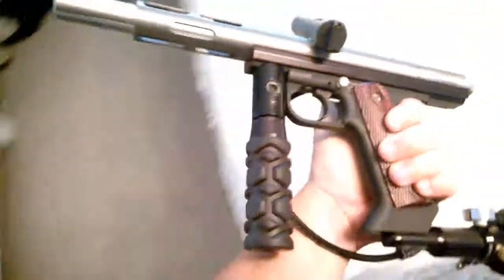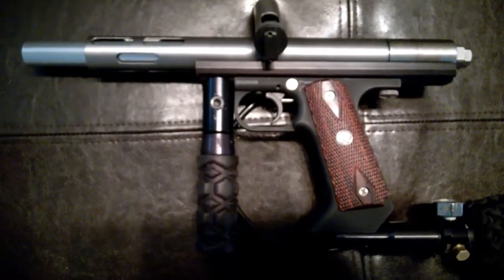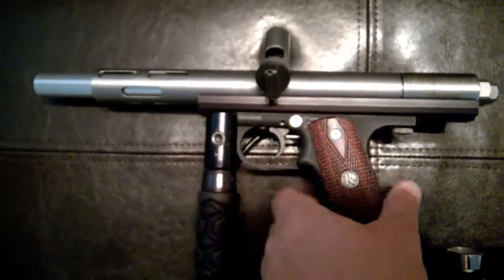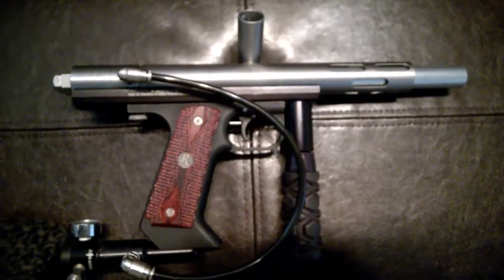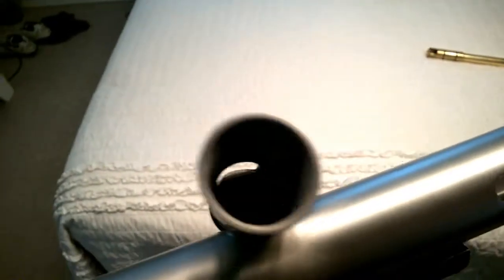It's a beautiful gun with the Remington grips — the nicest mini mag I've ever seen. No hissing, no leaks, works perfect. Thanks.